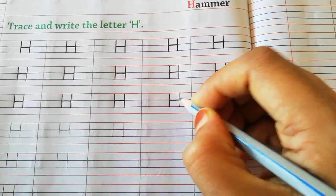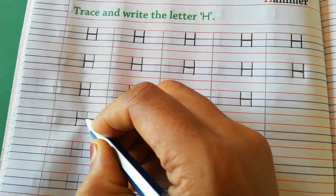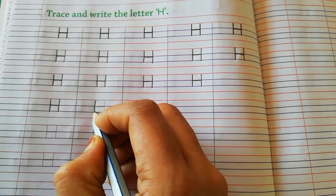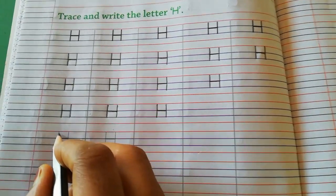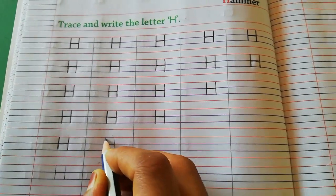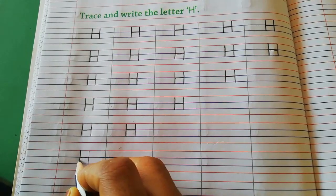Capital H — you have to speak and write, bol bol ke likhna hai. Capital H — H for horse, H for hammer, H for head, H for house.